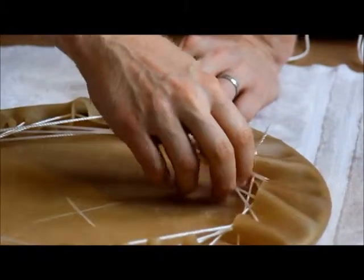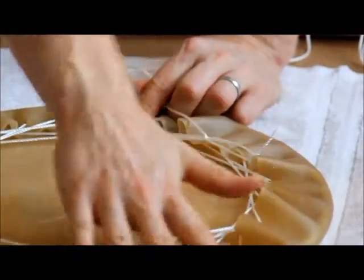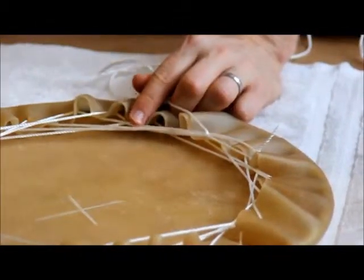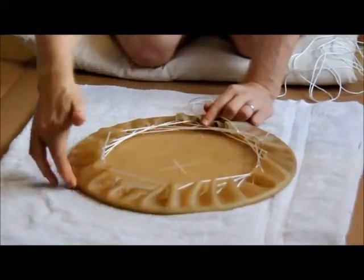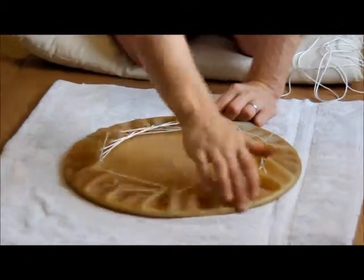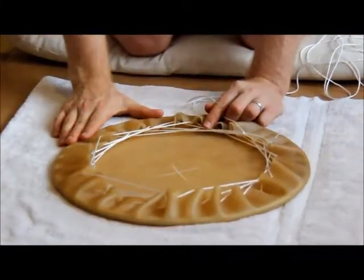Now working around starting at the knot again for a third time, getting everything tensioned down so it lays flat. As you keep doing this, it's a good time to recenter the ring inside the head, because every time you tension it, it gets harder and harder to move that ring around.